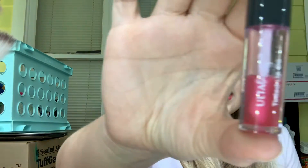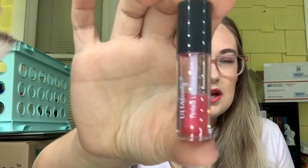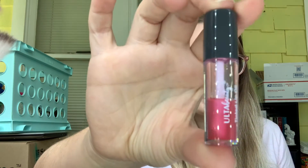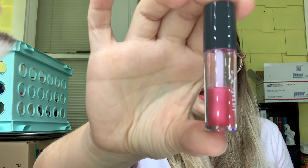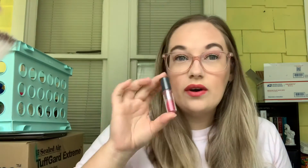I finally have some progress on my Ulta Beauty Tinted Lip Oil. At the last update it was at the word 'oil,' and now it's a little less than halfway done. I did use up the lip oil I was currently working on, so now I'm focusing on this one to get it used up.